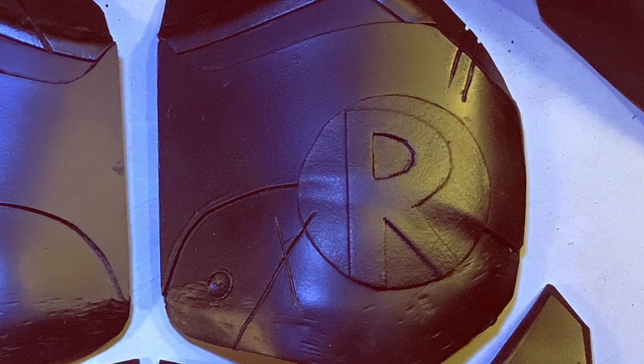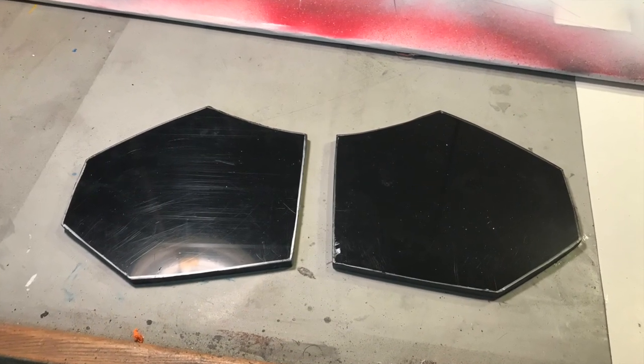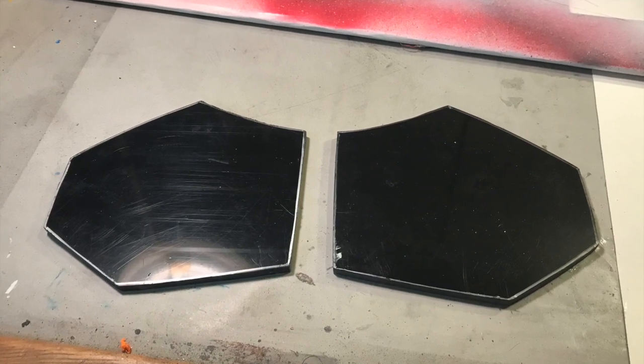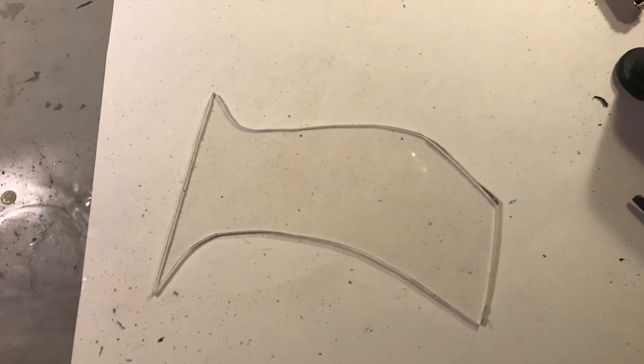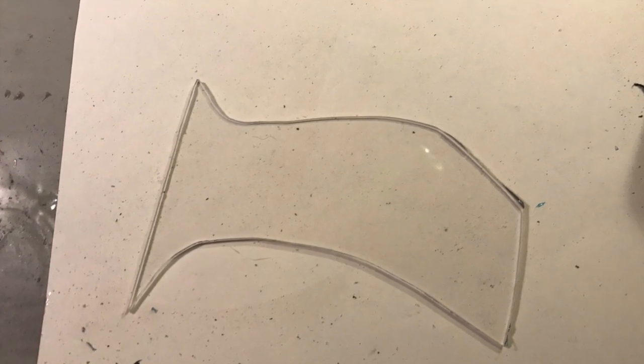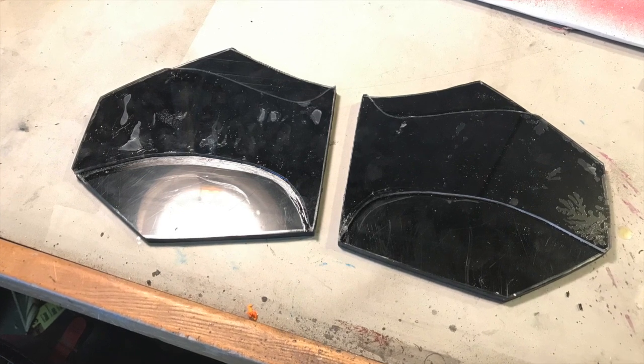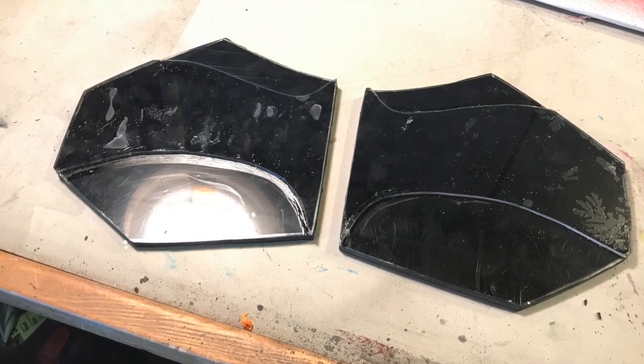Here are the photos of the breastplate. This is the bottom of the breastplate — this is ABS. That is clear acrylic. That is the Robin part of it that goes on either side — that's half of it right there. That'll get glued on right there with super glue onto the bottom parts of the breastplate.